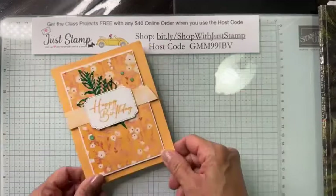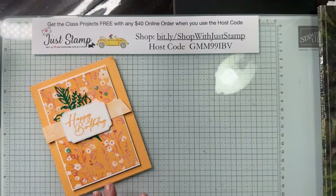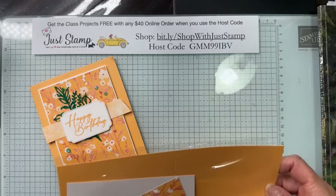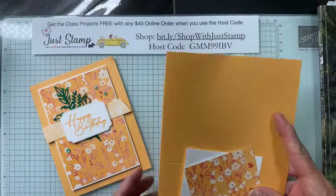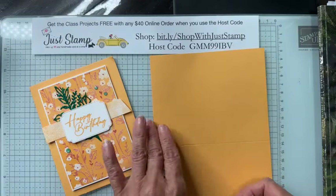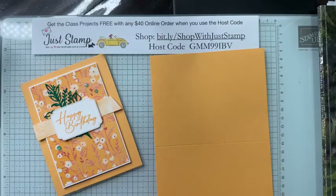Card number one is a quick and simple birthday card featuring Peach Pie cardstock. I'm going to share a couple of tips and techniques and call out the tools we need. The card base is in Peach Pie — it is five and a half by eight and a half.